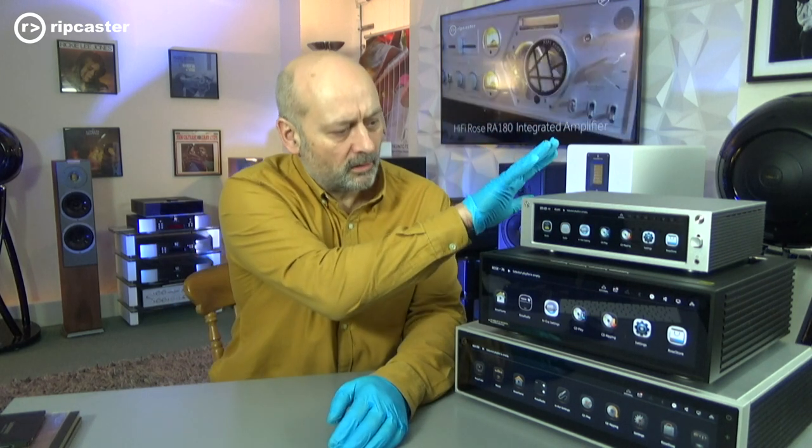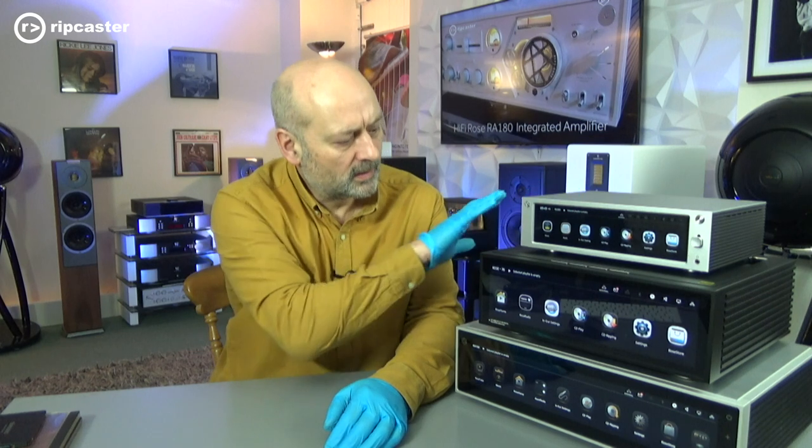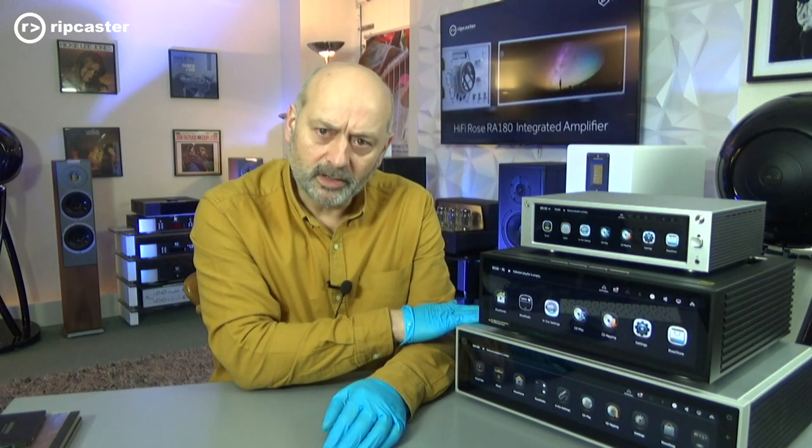Welcome to Ripcaster. My name's John Nelson and we are a hi-fi dealer based between Reading and Oxford in the UK. Today I'm just going to be talking about an accessory to the Rose range of streamers. Beside me I've got three of the current streamers: the RS201e at the top, the RS520 in the middle, and the flagship RS150B at the bottom. Check out our channel for videos on these products and on the matching power amp, the RA180 that goes with the RS150B.